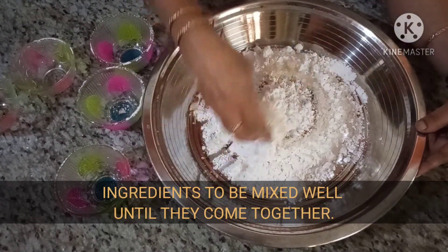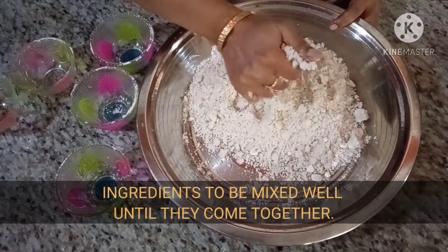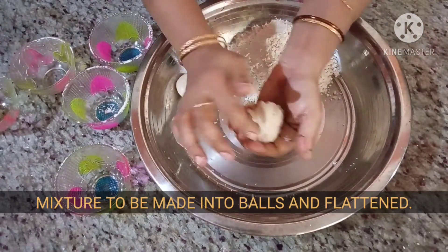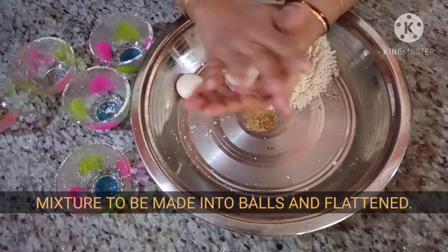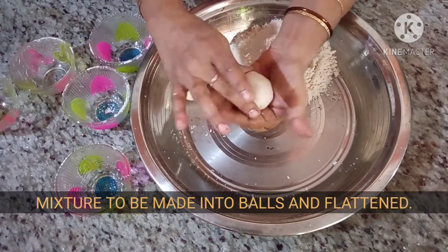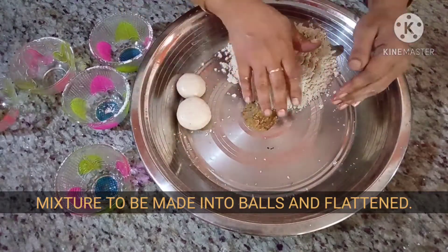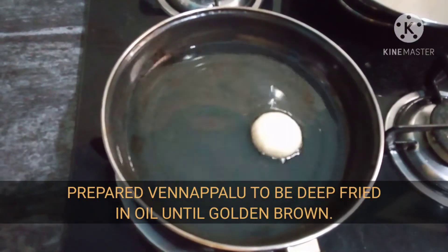Mix well until the ingredients come together. Shape the mixture into round portions and flatten them. Cook until golden brown.